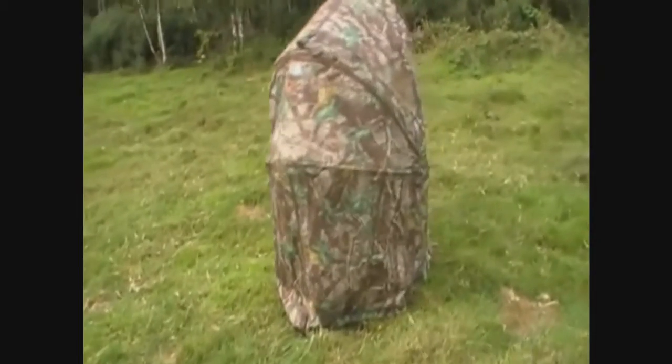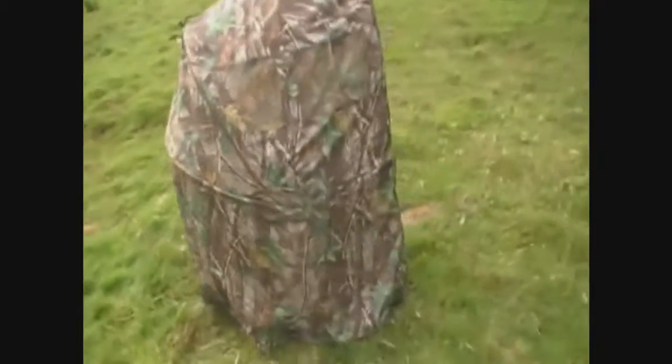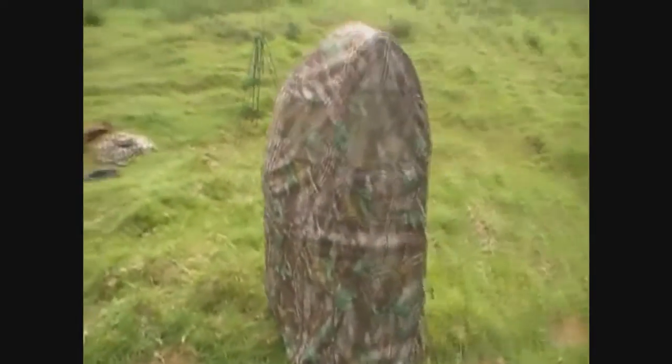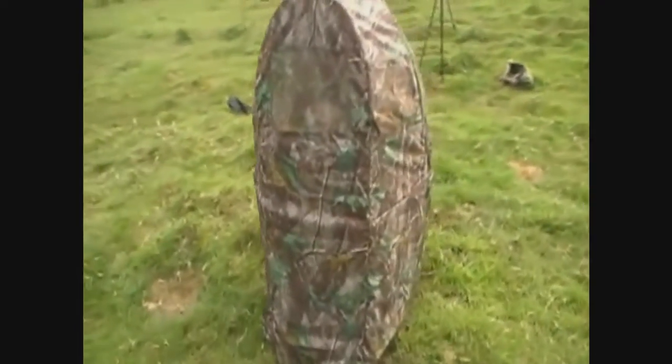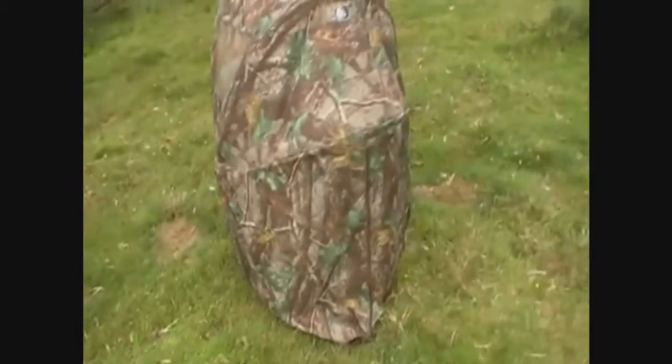Compared to a lot of other pop up hides on the market it's quite small, making it easier to conceal. The only problem with that is there isn't much room inside it to maneuver a rifle about or for any other gear you might have brought with you.